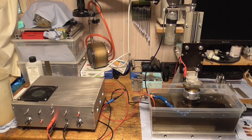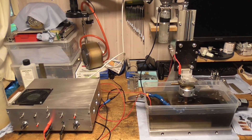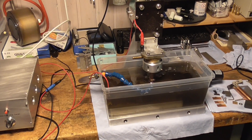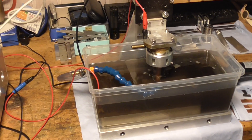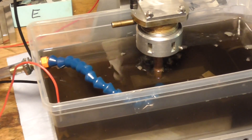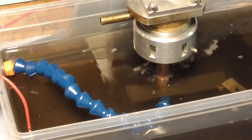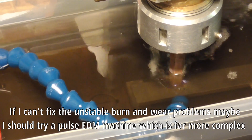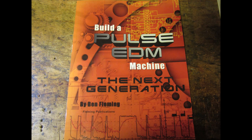My main aim to EDM the long small slots I need is not achieved by now due to unstable burn and excessive electrode wear. I hope I can fix this by choosing the right electrode material — pure electrolytic copper or the right grade of graphite. If it is a fundamental problem of the basic resistor-capacitor principle, maybe I will try a pulse EDM also described in the book of Ben Fleming. The electronics are much more complex and the design seems a bit anachronistic when I think of the easy use of modern microcontrollers. There are several building instructions on the internet using microcontrollers.